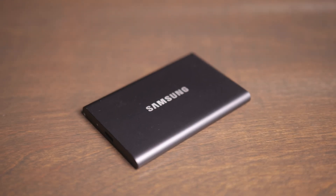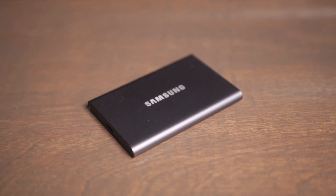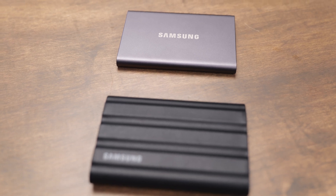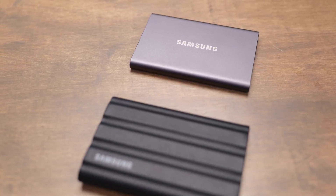The T7 comes in 500 gigabytes, one, two, and four terabytes, and there are a couple different colors you can get it in. The T7 Shield is available in one, two, and four terabyte. Whenever you compare the prices, the T7 Shield is typically just a little bit more expensive per terabyte than the T7.